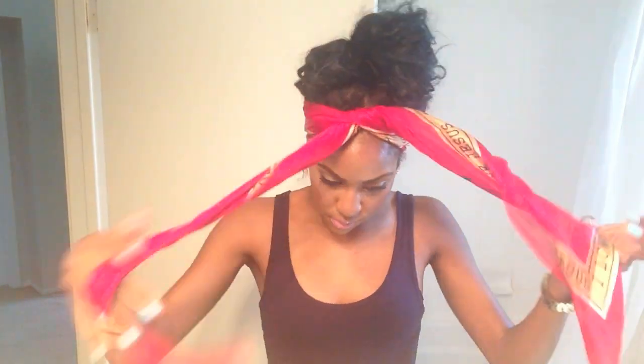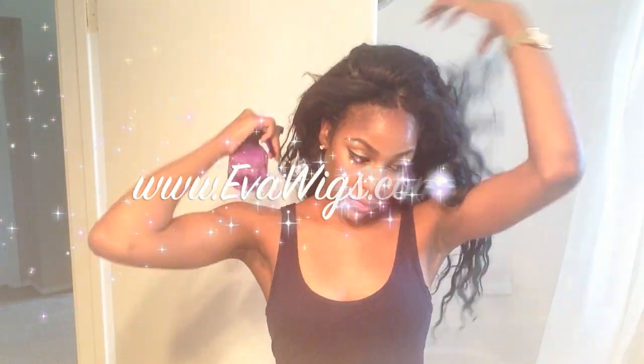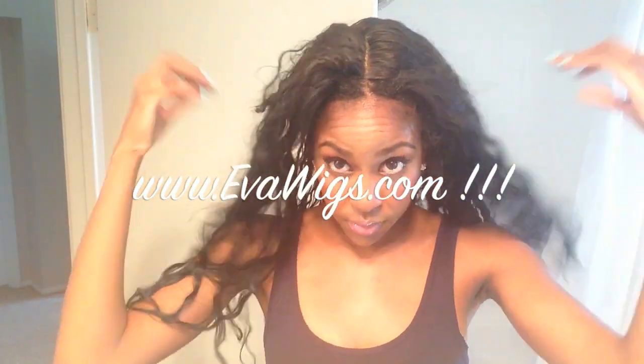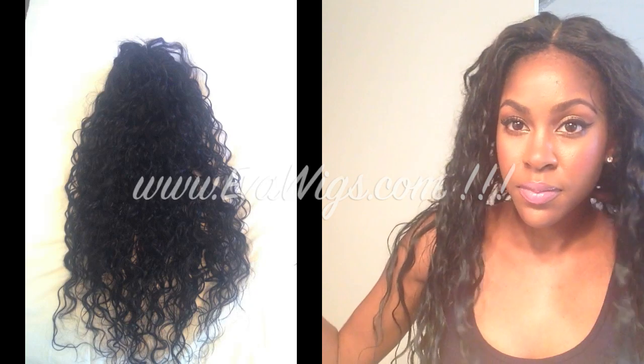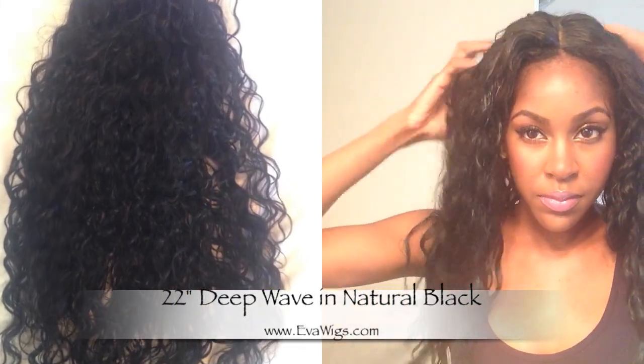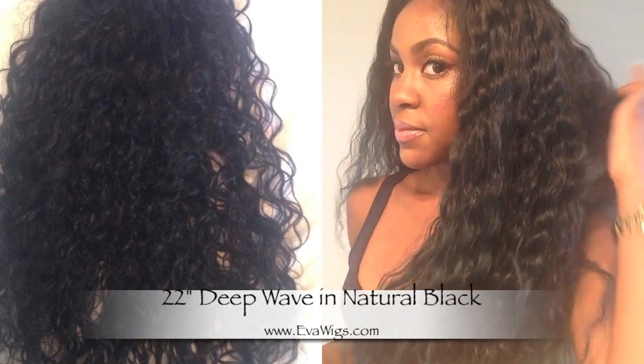On to the hair — today I'm rocking this unit from evawigs.com. It's a 22-inch really full natural waves and curls unit in natural black, and I've really been enjoying it. Today I'm just spritzing it down and combing it out because I really wanted that natural kind of poofy look.